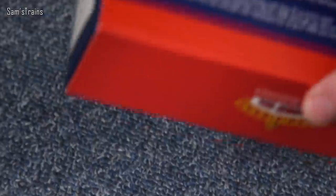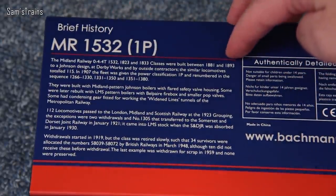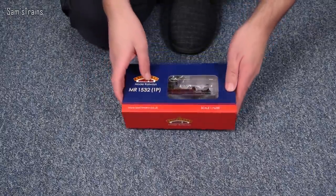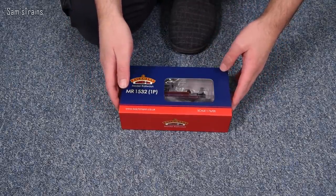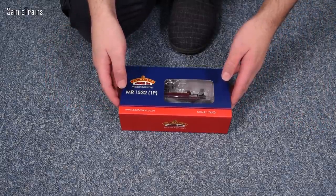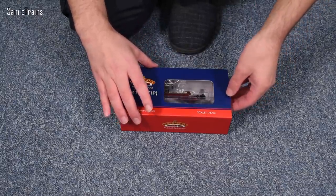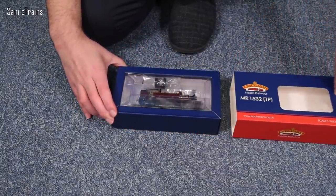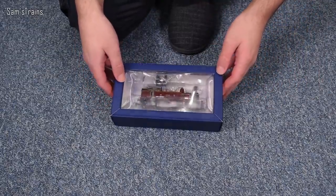The back of the box has a potted history of the 1P — feel free to pause and read that. I haven't been this excited in a while. The Dapol Mobile was the last new release, but before that it's been a long time, so let's savour this — it's the first new Bachmann loco in a long time. I think the E1 was the last one, almost a year ago.